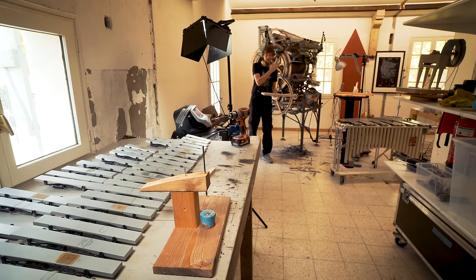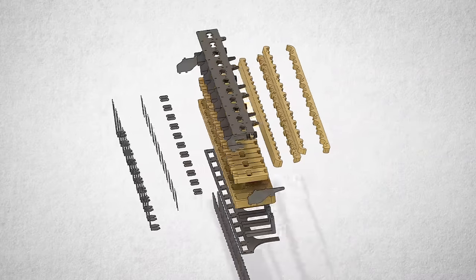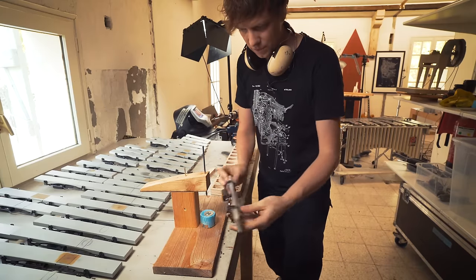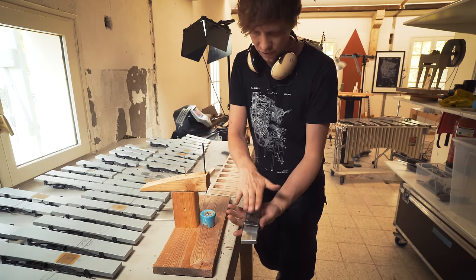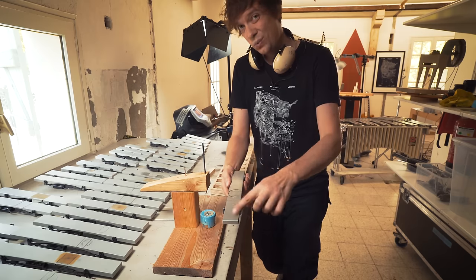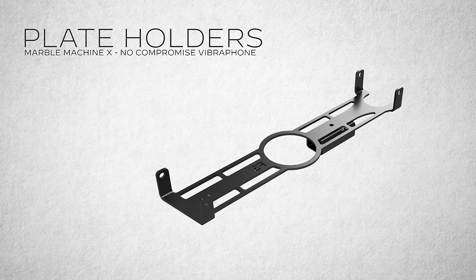Welcome to the Marble Machine X building series. Last episode we built these plywood parts for the marble drops of the vibraphone. This episode we're going to focus on the vibraphone bars themselves. I've built a jig here that lets me accurately position these holders and put this measuring device down to get the measurement I need to shift the vibraphone bars so every marble hits the sweet spot of every individual note. This is a daunting task times 37, so let's jump right into it.